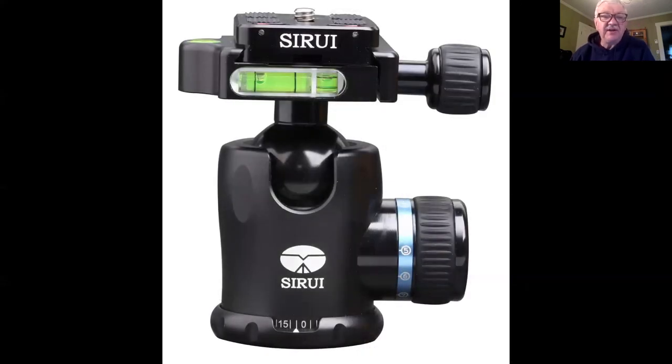Once you have your tripod legs, you need a head that lets you move the camera around and position it where you want. There are basically three types of heads. The ball head is the most common — it's essentially just a ball and a mechanism to tighten it and lock it down. I always suggest people get a ball head larger than what they think they'll need; that way you make sure it doesn't droop under the weight of your camera and lens. They rate them by weight — you'll see a head that says it'll hold 24 pounds. It won't. You just need to make sure you have a head strong enough to hold your camera and lens.